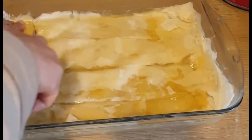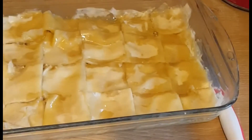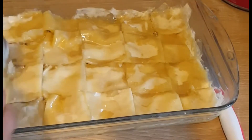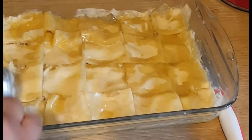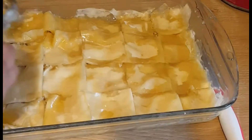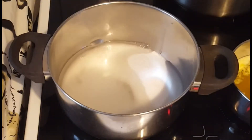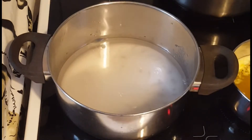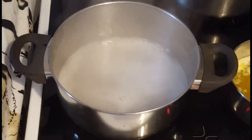Cut the baklava into squares, then pour in the remaining butter over the top. Bake in a preheated oven at 180 degrees centigrade.